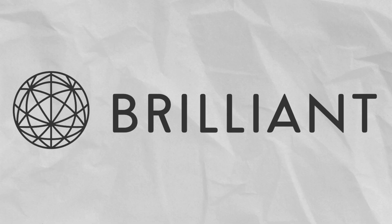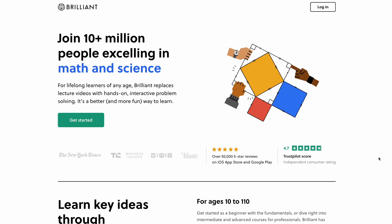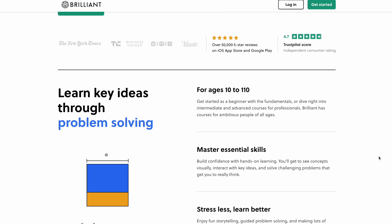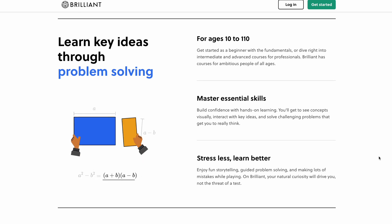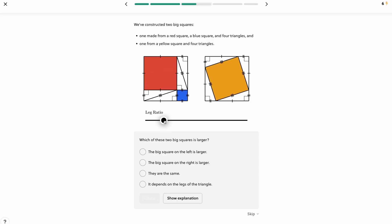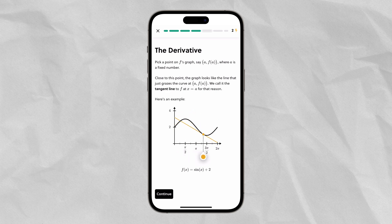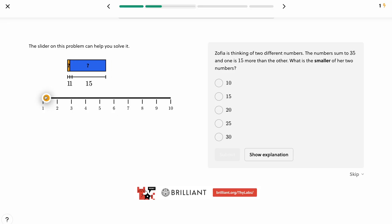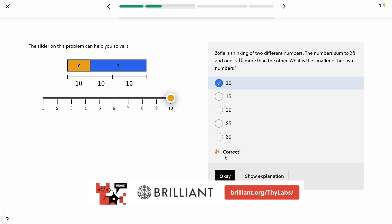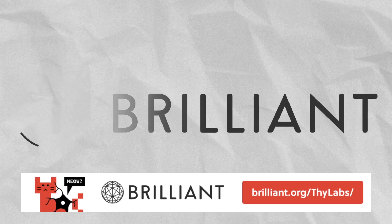I would like to thank today's sponsor, Brilliant.org. Brilliant is the best learning platform for learning about science, math, and so much more. They offer thousands of online courses, helping you to learn in a fun, interactive way. I was most interested in the quantum mechanics section, but you can also learn about chemistry. To get started for free, visit brilliant.org/thylabs or click the link in the video description. The first 200 of you who sign up will get 20% off Brilliant's annual premium subscription.